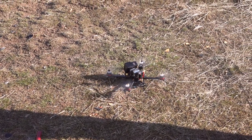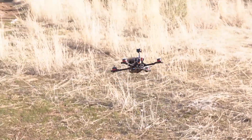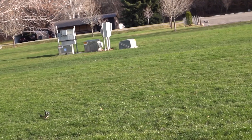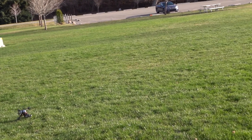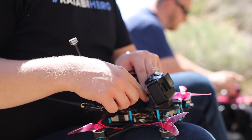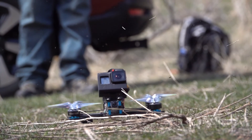Hey guys, Jacob Howard here. Welcome to this video where we're going to talk about the propellers, or props for short, on your drone. Props are probably one of the most underrated and under-thought-of parts of the drone, even though they are one of the most important. A bad or misused prop can drop your drone from the sky, give you shaky footage, drain your battery, or fry your motors. It is very important to have the right props for your drone.